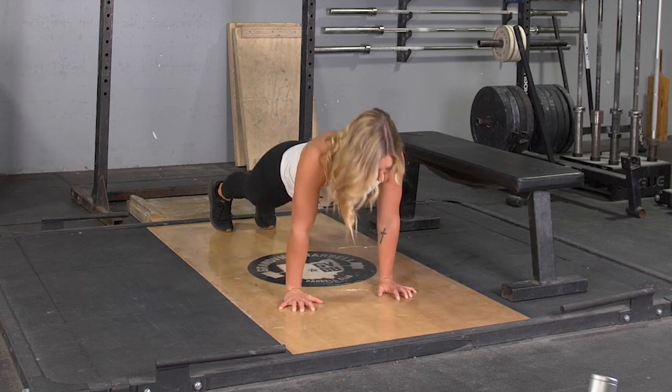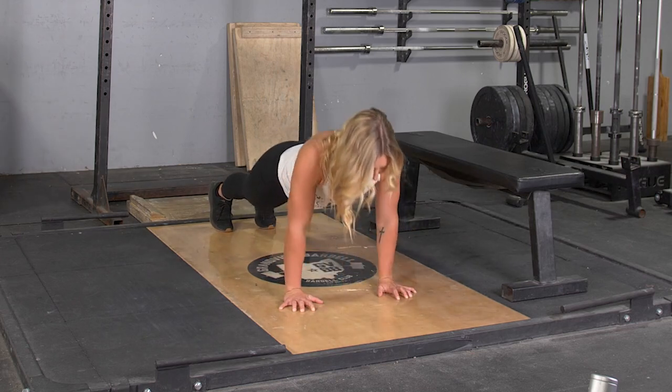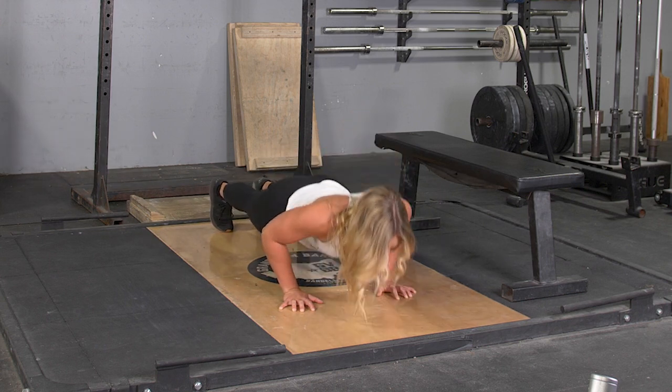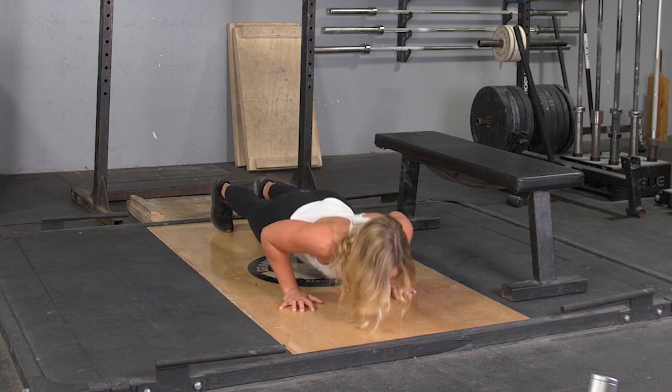To complete the push-up exercise, begin on the floor, hands below your shoulder blades, body tight, toes on the floor.